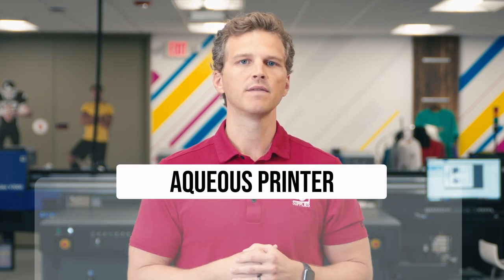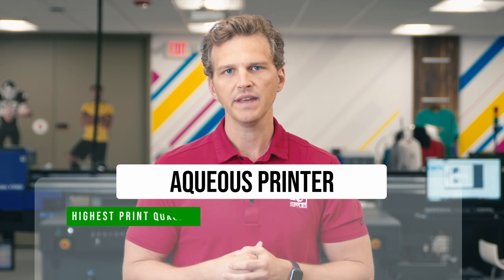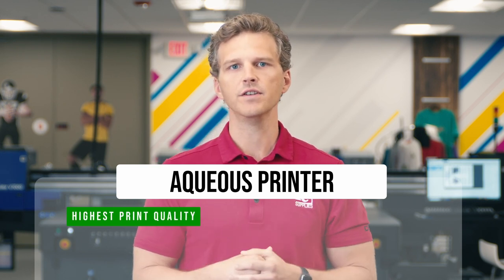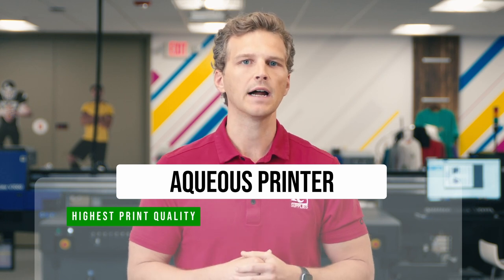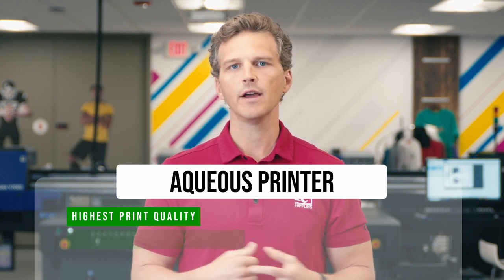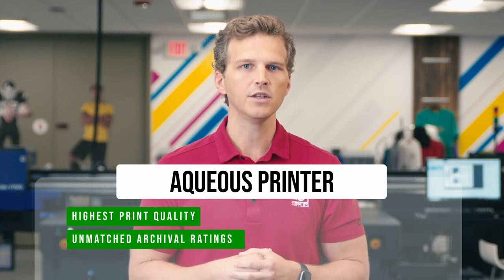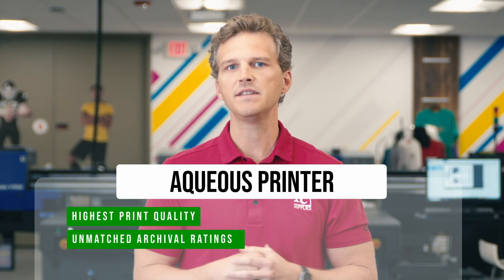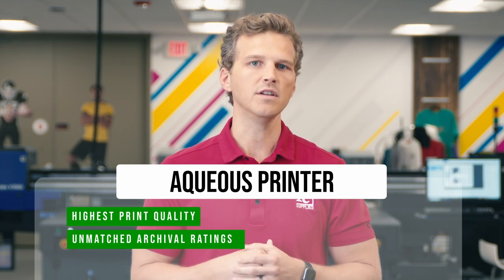So what are the strengths of using aqueous printers for canvas? For one, they offer the highest possible print quality. With ink sets of up to 12 colors, no other print technology can compete with the print quality of the best aqueous printers. Second, they offer archival ratings that are unmatched by other technologies. These ratings vary by manufacturer, but Epson's P-Series, for instance, may have a lightfastness rating of up to 400 years.